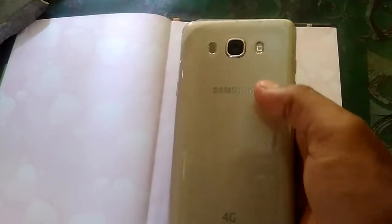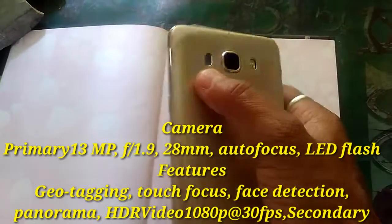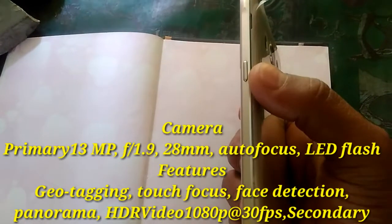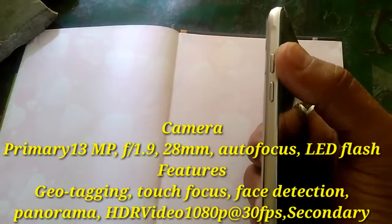Now I will show the back side. Here is the flashlight, and camera, and speaker. Here is the power button.